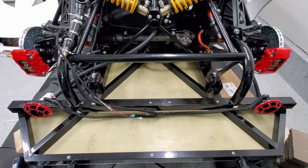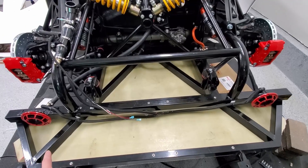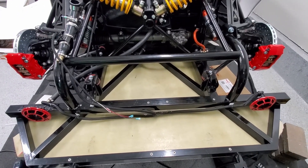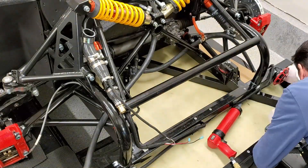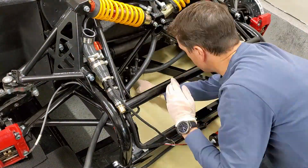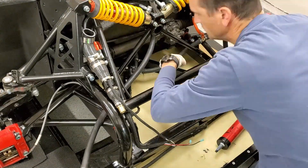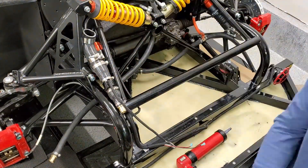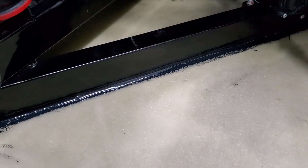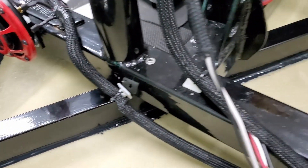I should have done this a while ago, but I'm going to add a bead of sealant adhesive along the floor of this panel and then paint it all up. I got the adhesive sealant on these joints — I shouldn't say cracks, joints. This should help prevent rattling and should also strengthen the panel.